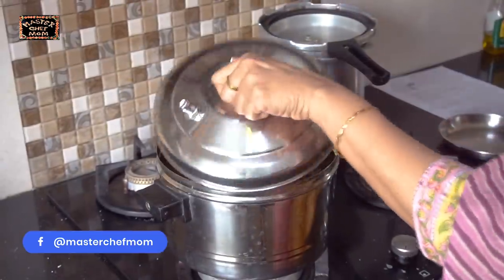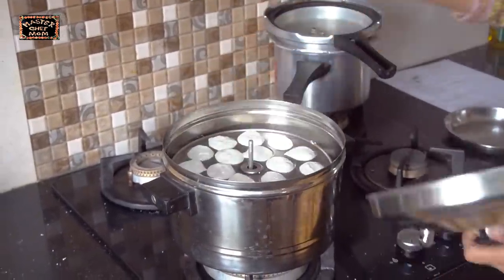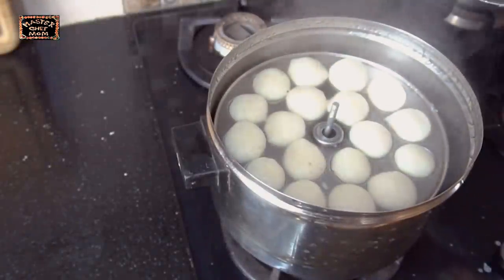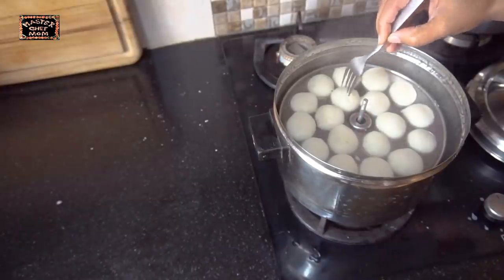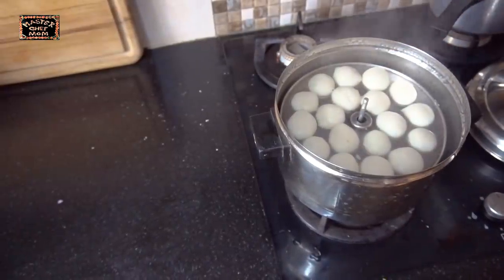Now we are going to steam the idlis. I am checking if the idli is done — it's done beautifully.